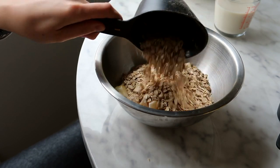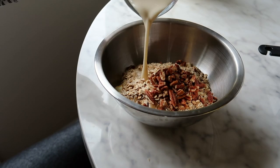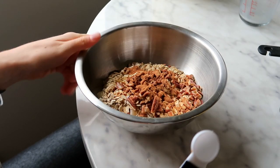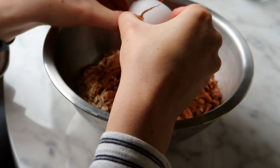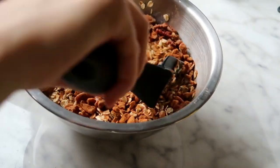Then I'm going to add one cup of rolled oats, a quarter of a cup of chopped pecans — you're welcome to use any nuts you want — three quarters of a cup of nut milk, one teaspoon of cinnamon, one teaspoon of nutmeg, and one egg. Then I'm going to mix all of that together.